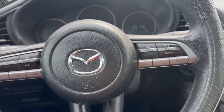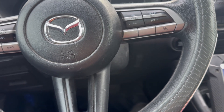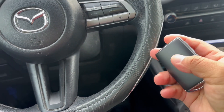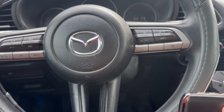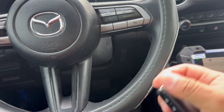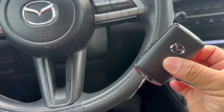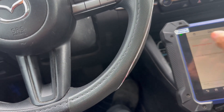Hey guys, another video here. Today I'm working on a 2020 Mazda 3 and we're gonna add a new key. The customer lost all the keys, but we're just gonna add a new key, because if you go to 'all keys lost' or delete all the keys in the system, you'll require two keys. So we're just gonna add a key so that way we only require one key.